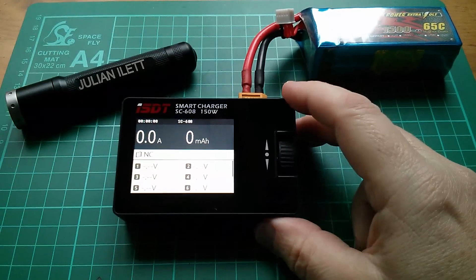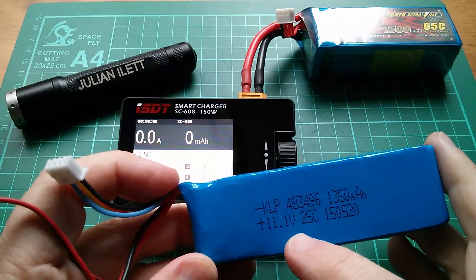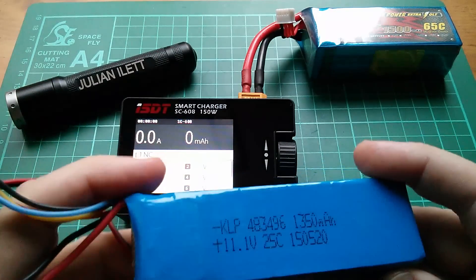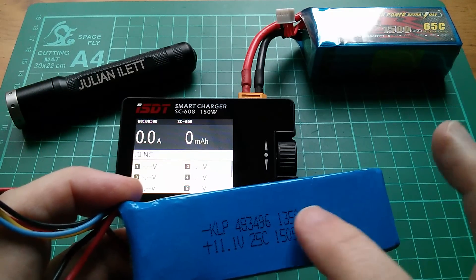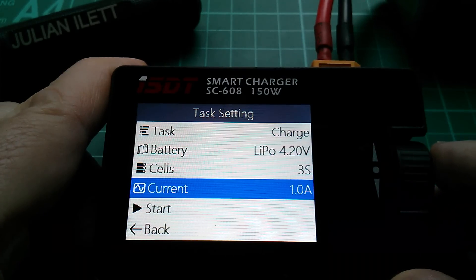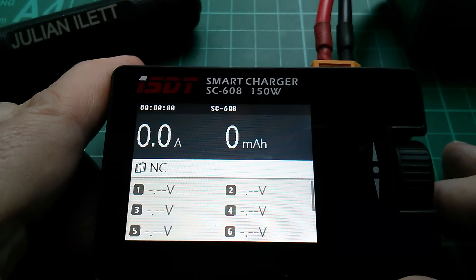So far so good for the user interface - you can whip around the menus really quickly. Let's charge a battery pack. I'm going to charge this 3-cell LiPo, which is nominally 11.1V, 1350mAh. I've got the main connector there - I've had to adapt it because this has a small JST for my little quadcopter - and I've got the balance charge lead. So let's set this up for a 3-cell and see whether it will take the total charge. Task is to charge, battery is LiPo 4.2V, 3 cells, current 1.3 amps. Let's go back first and connect this battery.